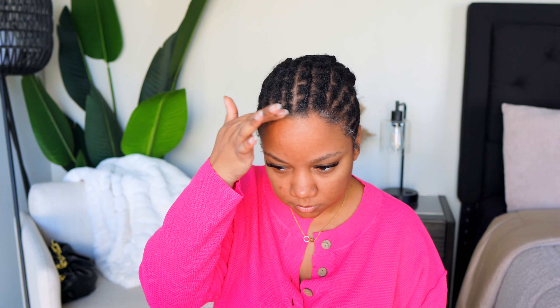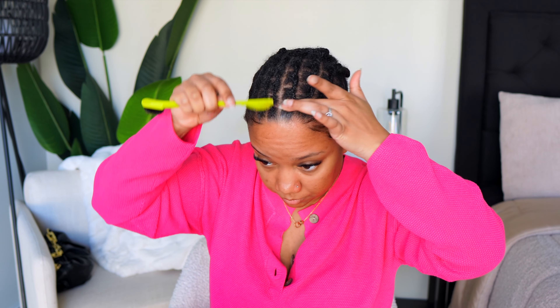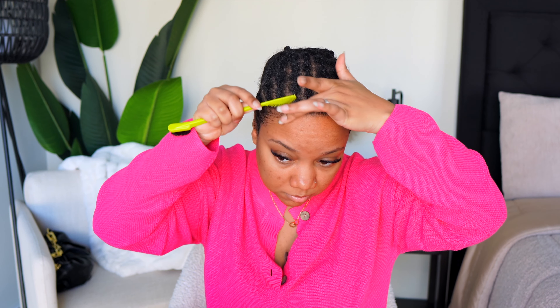I'm starting with a little bit of edge control — I'm using the Lock-In gel. I picked this up from Amazon and I've been using it and love it. No white cast, no anything. I love doing my braids with it as well. You can do mini twists, all that good stuff, but today I'm just using it on my edges.